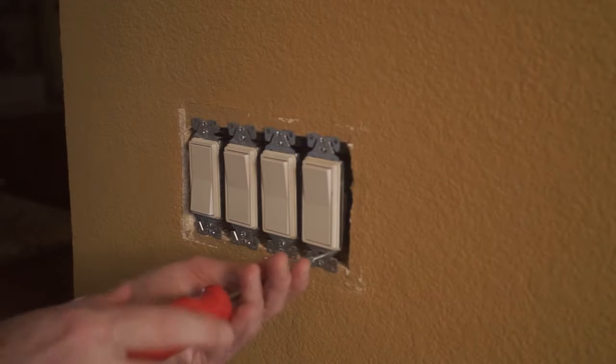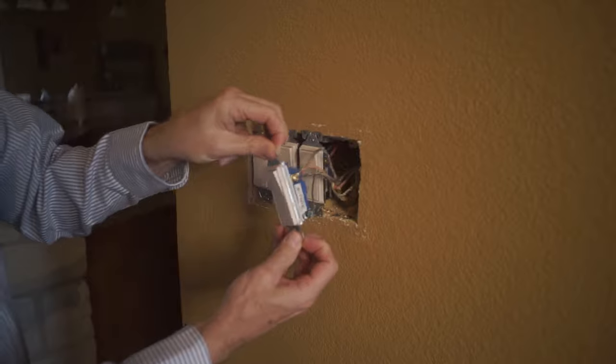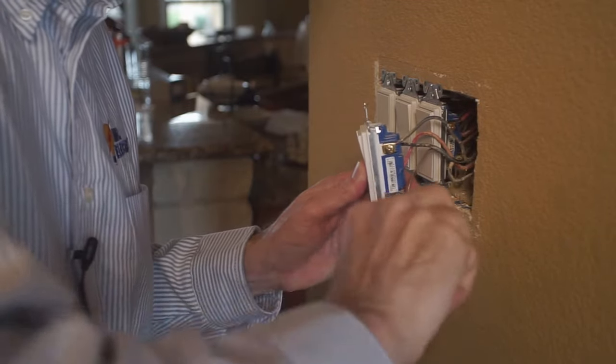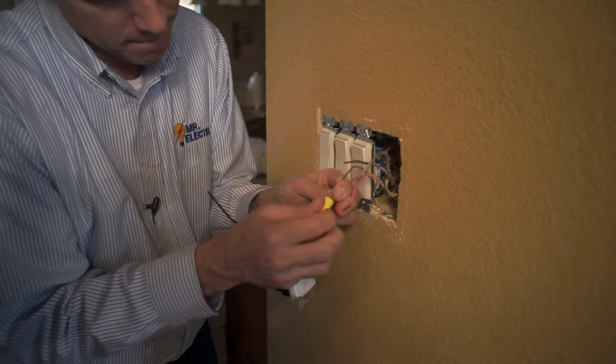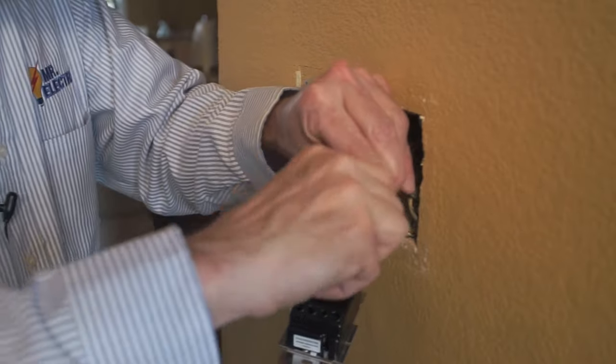Next, remove the existing switch. Now, terminate the ground of the new dimmer to the circuit ground. Then, connect the wires of the dimmer and reinstall the dimmer to the electrical box.